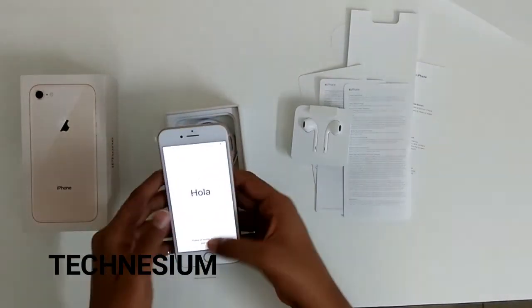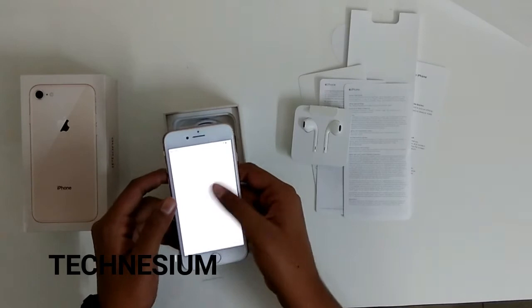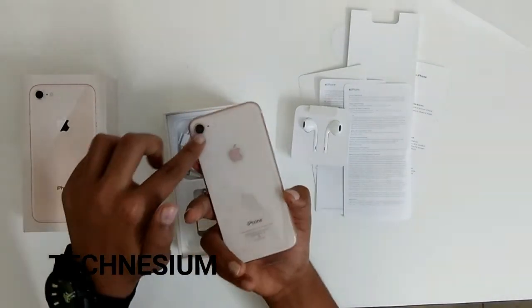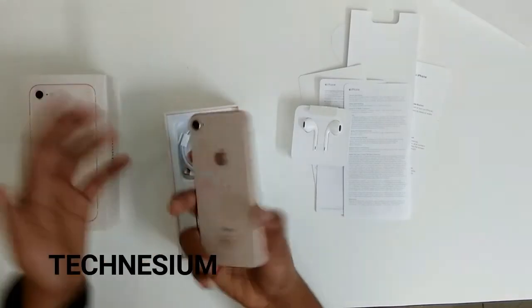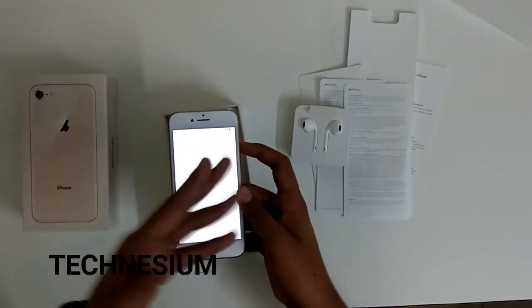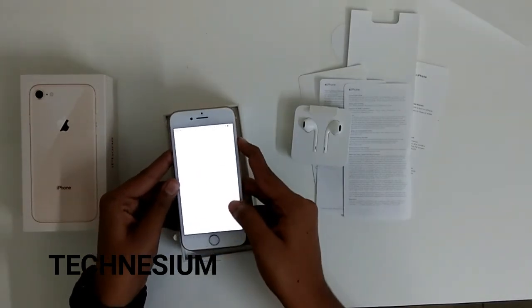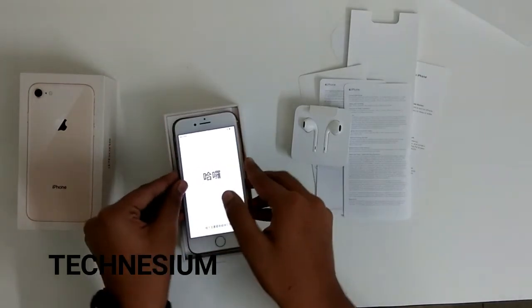Here you can see the front camera. I don't think you guys want to watch the full setup process so I'll skip that. Thanks for watching — please subscribe to my channel and drop a like.